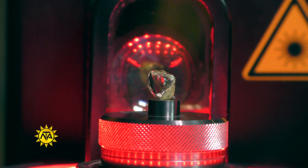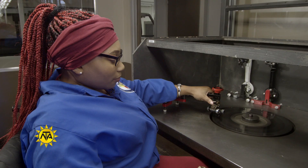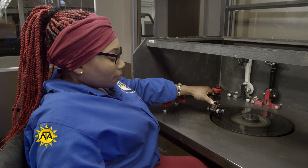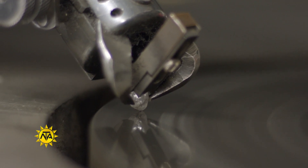They then accurately saw and cut the diamond into a specific shape, girdle and polish it in line with the four C's, namely color, cut, clarity and carat size.